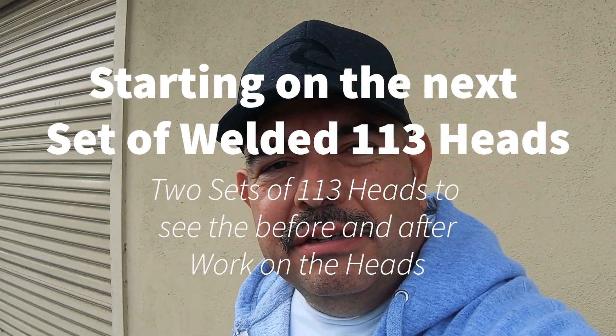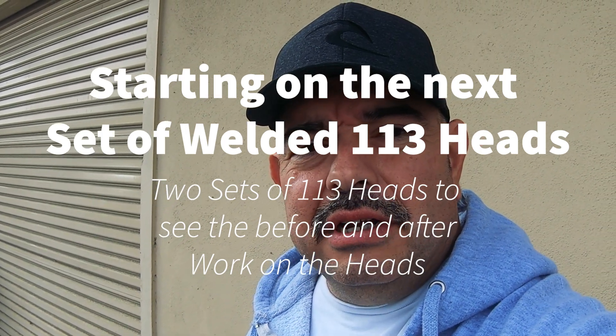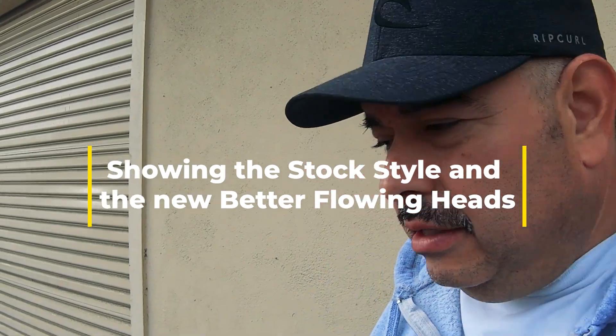Hello, welcome back to our channel. This is Frank Vlasquez. Today we're going to talk about welding on a set of heads.